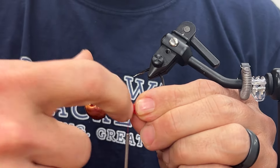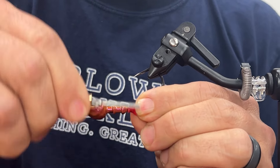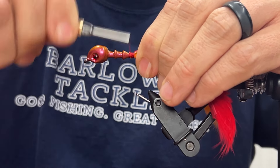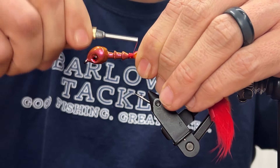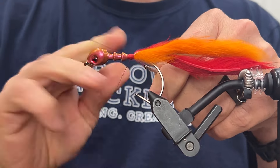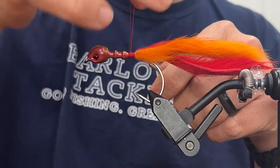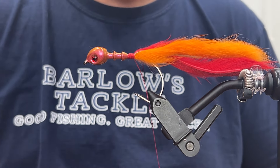Did the same with the red. That looks good. We'll get a good base on that, and then we will cinch it down with a couple half hitches and whip finishes right here, just to lock that portion in place.